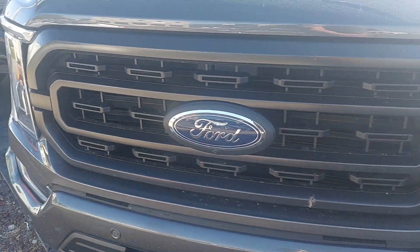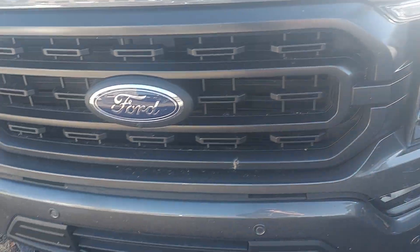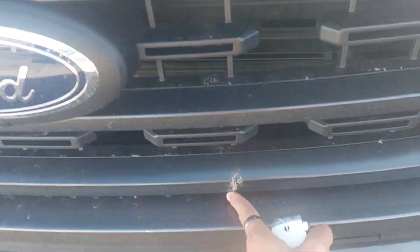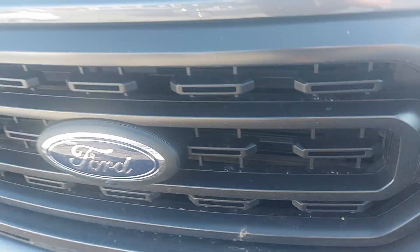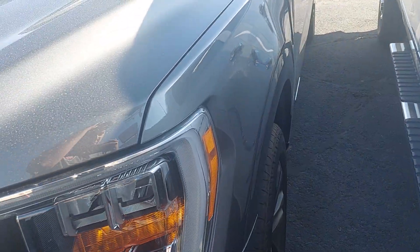So the front grille up here — normally you'd see a little bit of rock chips or something up here, but I'm really not seeing much. It obviously needs a bath, but in terms of damage and stuff, it looks pretty solid. So let's keep going around to see if there's anything that we can find.